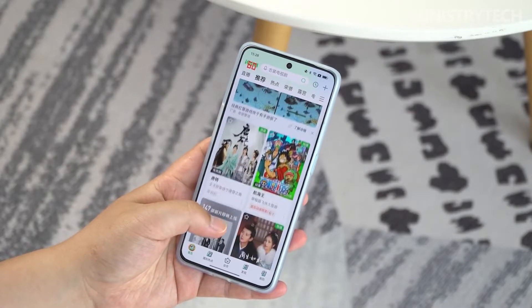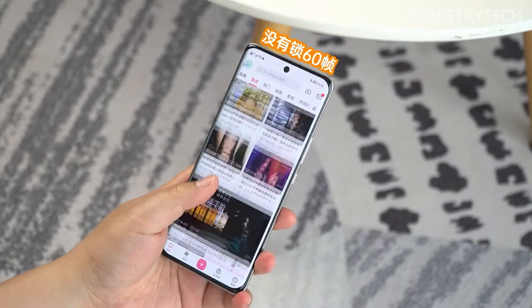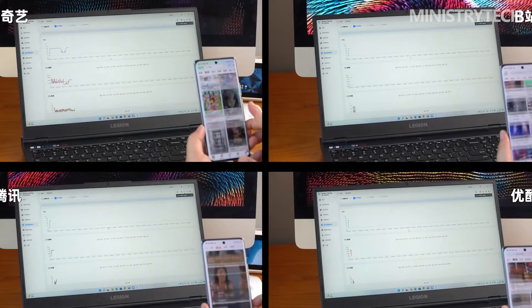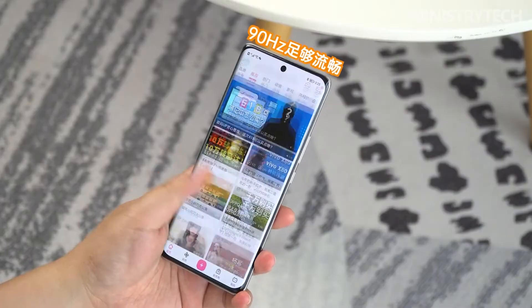The display features a 120Hz high refresh rate, 10-bit color depth, 1.07 billion colors, and 1920Hz high-frequency PWM dimming. All the advantages of the Honor 60 series screen are carried over to the Honor 70 Pro Plus. An additional highlight is that it has obtained HDR Vivid certification.